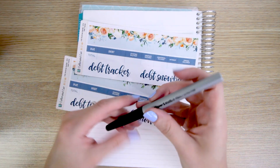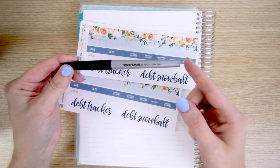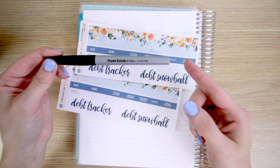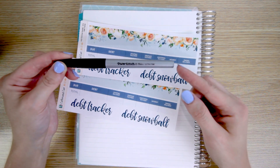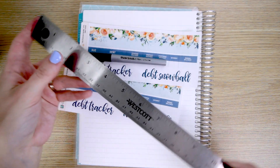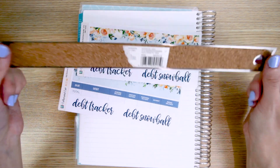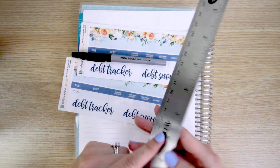I'm also going to use a Papermate Flare pen. I prefer felt tip pens in this instance just because my gel pens usually skip on me, and I would like it to be nice and neat for the camera. And the last thing that I will need is a ruler — I just use this as a straight edge for drawing my lines.